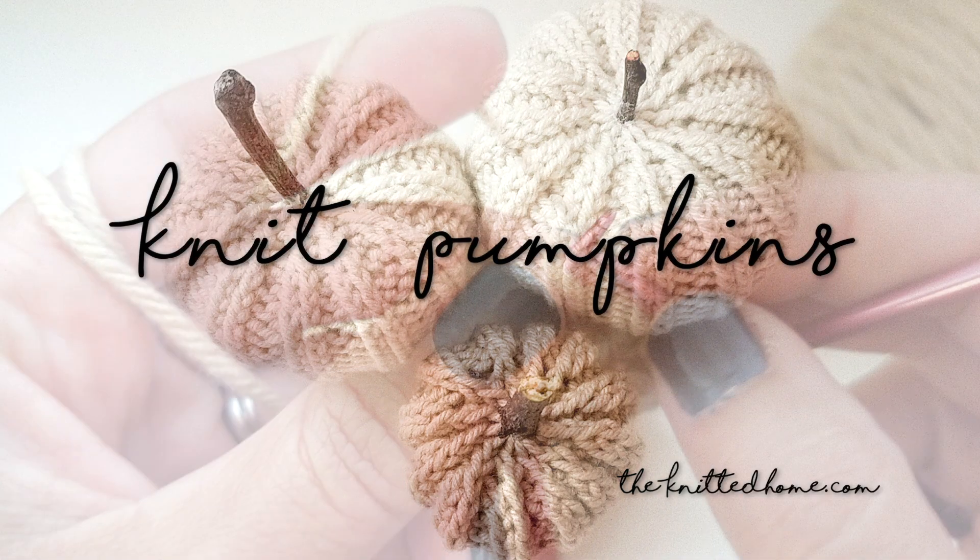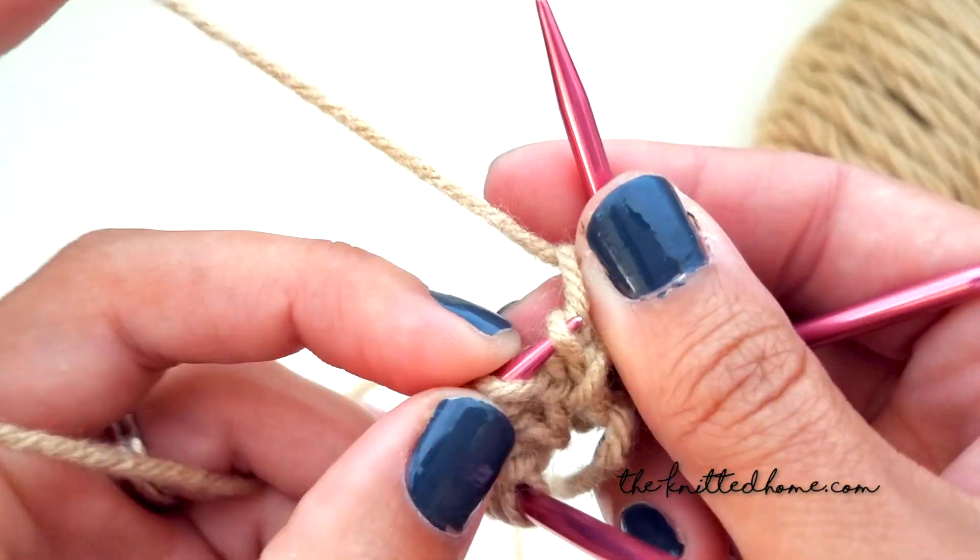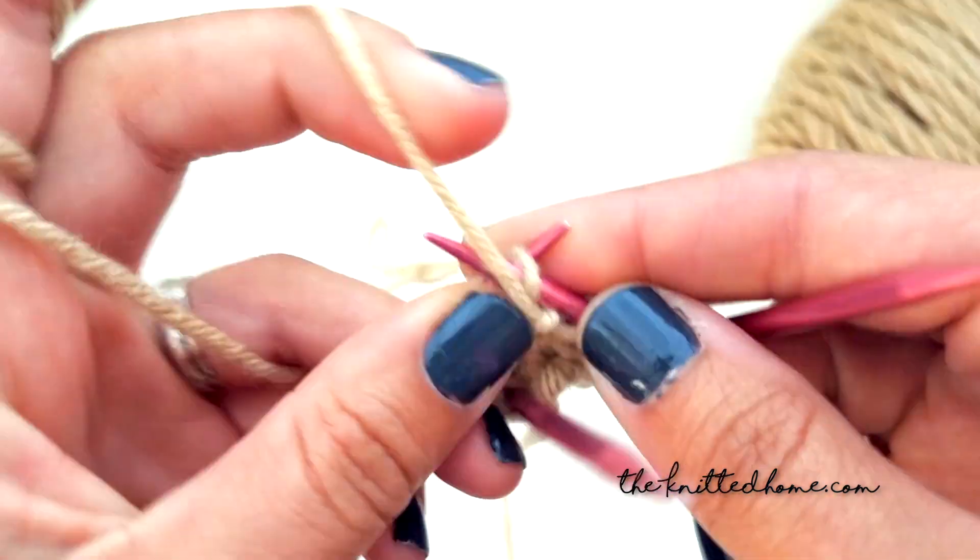I'm so excited to finally get this video done so you can see what I mean by purl two together. This is a great stash buster project.